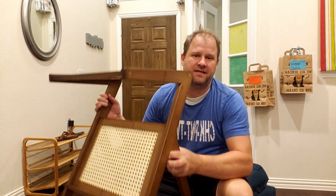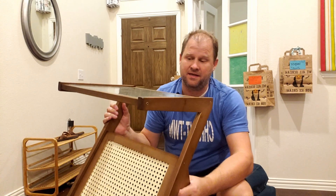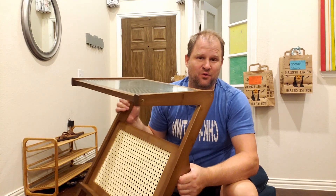I hope you're having a fantastic day. Today I'm going to review this bamboo end table that was recently sent to me in exchange for a review.